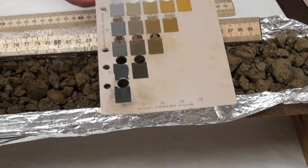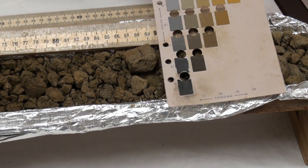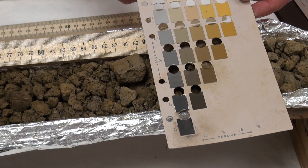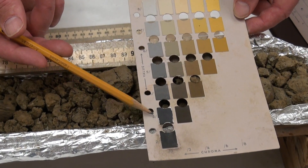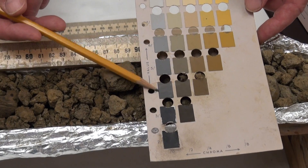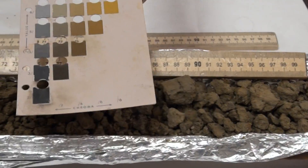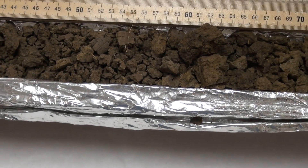How does that change our colors? They're darker, so the value will be lower, and I think our hue is still pretty good here. I'm thinking 2.5 Y, value 4, chroma 4 — kind of in between these two values. I'll let you make the call. Okay, moving back up to where we were previously, about 60 centimeters. Let's get this wetter.